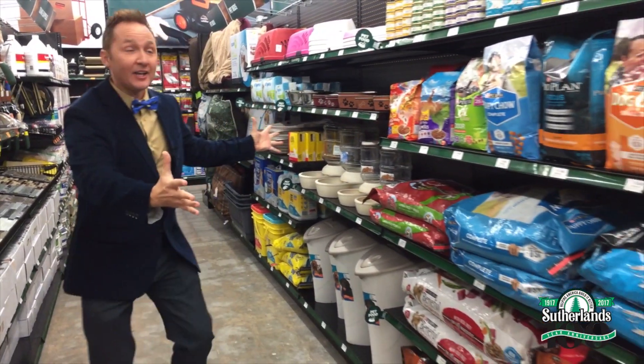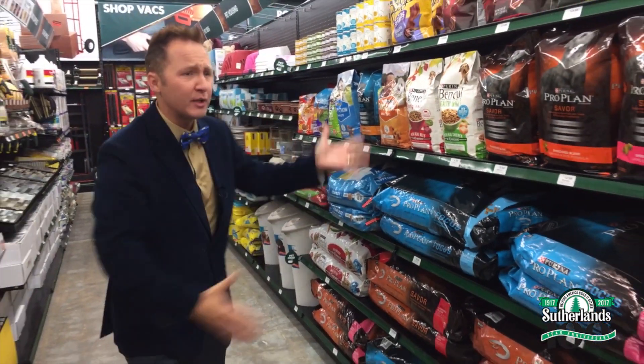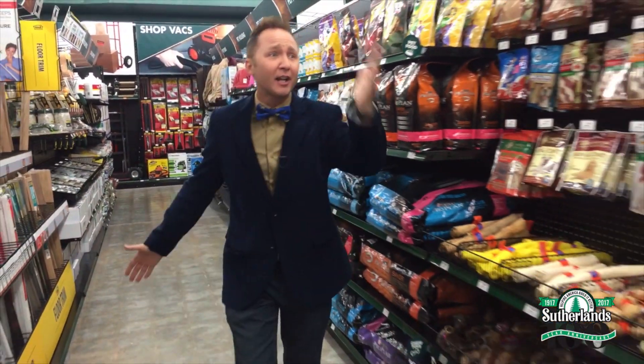They have an amazing pet aisle that has everything from beds to carriers to food to dog treats, dog toys, collars. So today, guess what? Today's project is all about the pets.